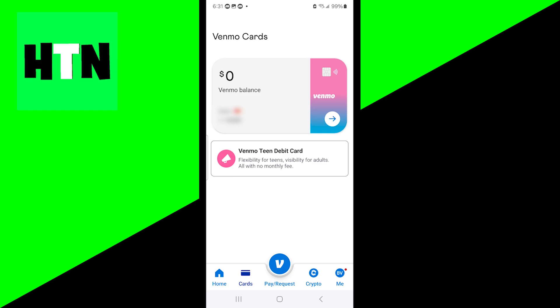Basically, all you need to do is go ahead and confirm your address, and they're going to send you a debit card within a couple of weeks. And then you should be good to go, because you do need that in order to actually add funds to your Venmo account.